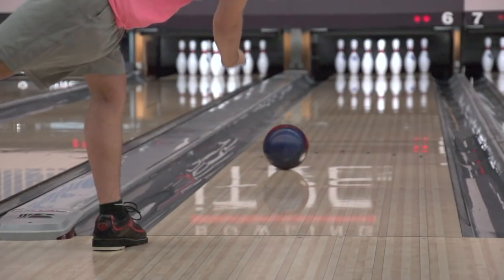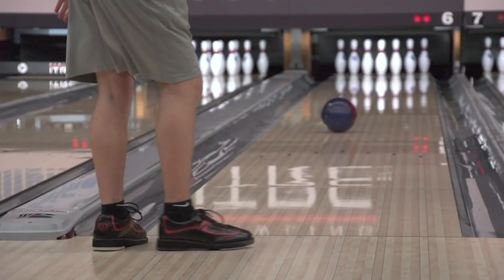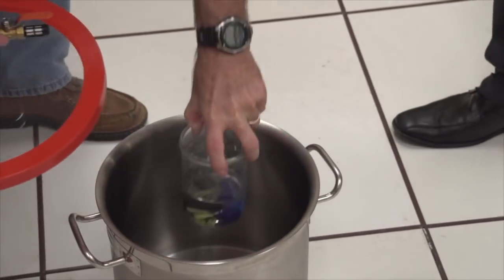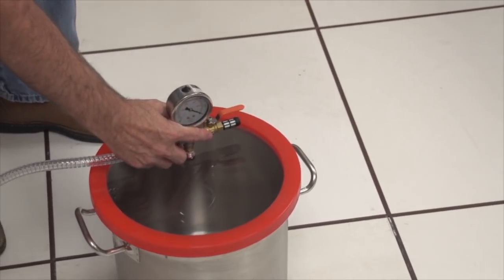Initially, the team had to determine the best method to test the oil absorption properties of bowling balls. Their first attempt was to take a shell and cut it into small pieces, weigh the pieces, put them in oil, and then every hour take them out and measure the weight gain. The problem with that test was making all those pieces and destroying the ball every time — it would simply not be a time-efficient test.